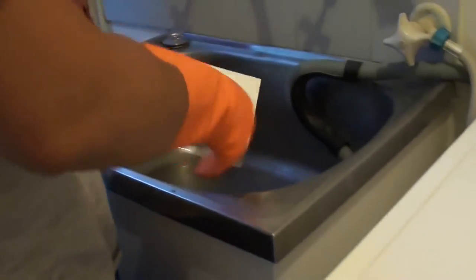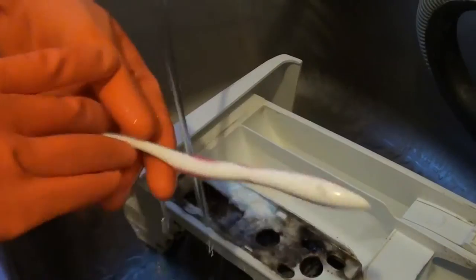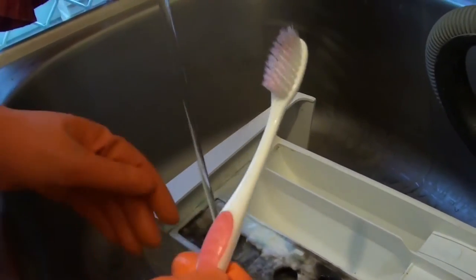So come over here. I am using a glove because it is quite dirty. And I am just going to use an old toothbrush and simply clean it out.